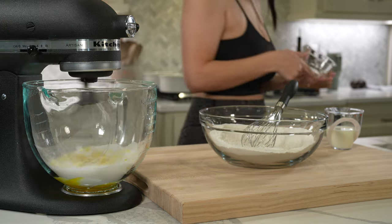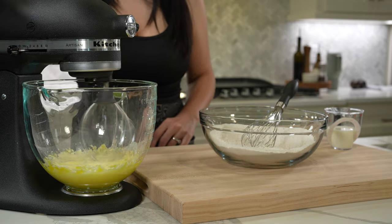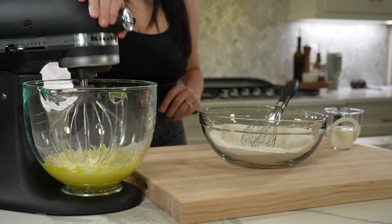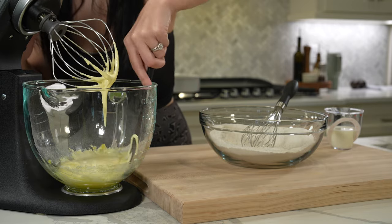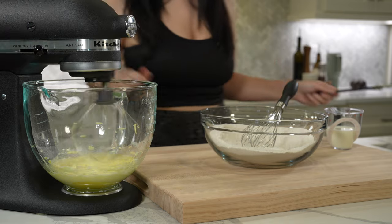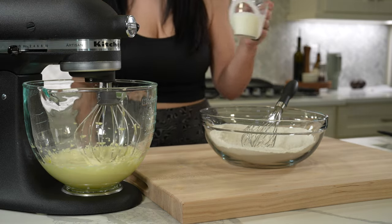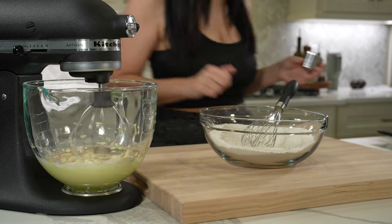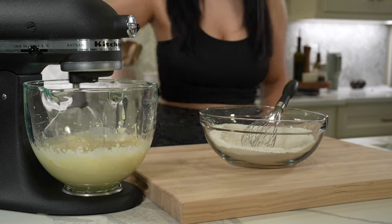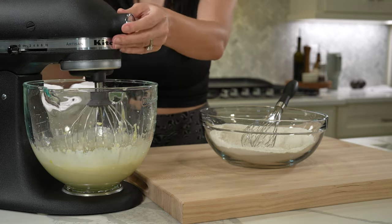Whisk the egg yolks and sugar until they reach a pale and fluffy consistency. Scrape down the bottom and sides of the mixing bowl about halfway through to prevent any lumps from forming — that's super important. Whisk again until the mixture is super pale and fluffy, then add room temperature milk and a few teaspoons of Mexican vanilla. Using room temperature ingredients allows them to combine better and achieves a smoother batter and a more even texture when baked.